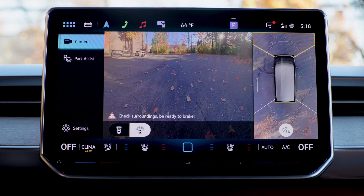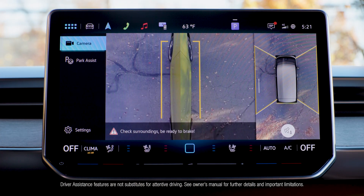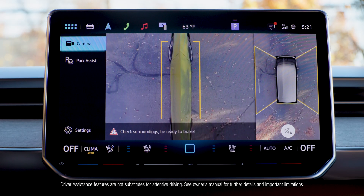Now we have an overhead view of our surroundings. Want more detail? Tap any view to zoom in. The side views are great for parallel parking — we can see the curb and our wheels so we can park with confidence.